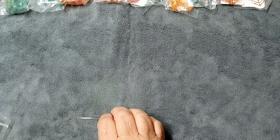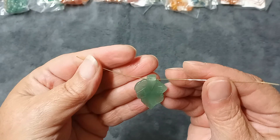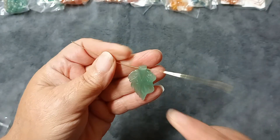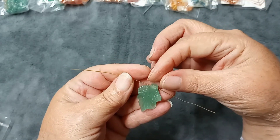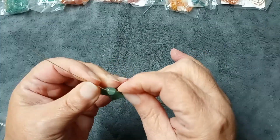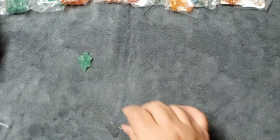The first item is a 30 by 22mm green aventurine carved pendant leaf, valued at $6.99. This is absolutely amazing — I love this leaf! It hangs through the top, so if you have a big enough jump ring you can put it through, or you can wire-wrap it. I believe the wire I have is 22 gauge, and I'm using it to hold up some of these items because there are a lot. That is absolutely gorgeous!